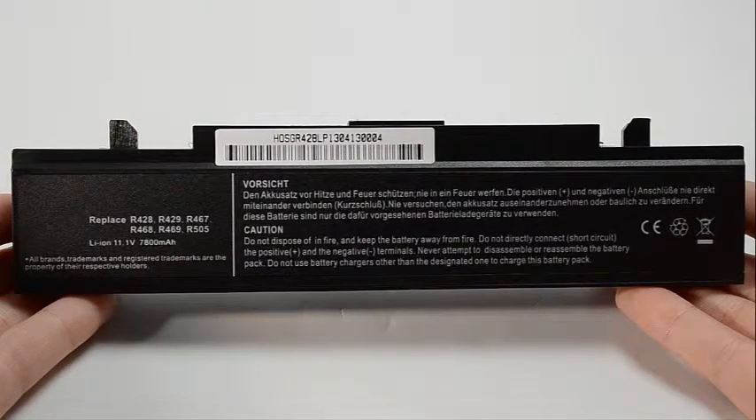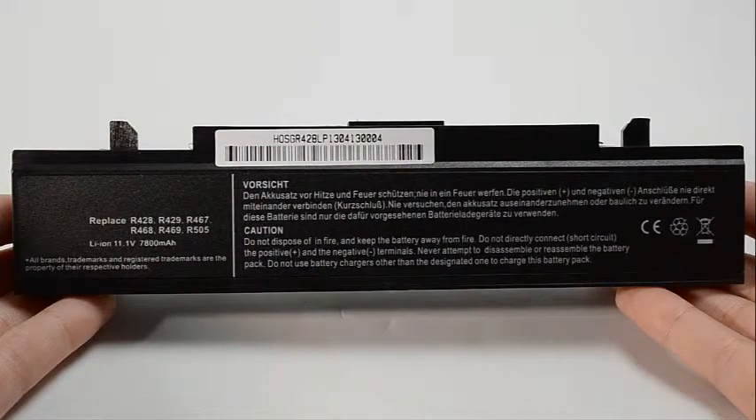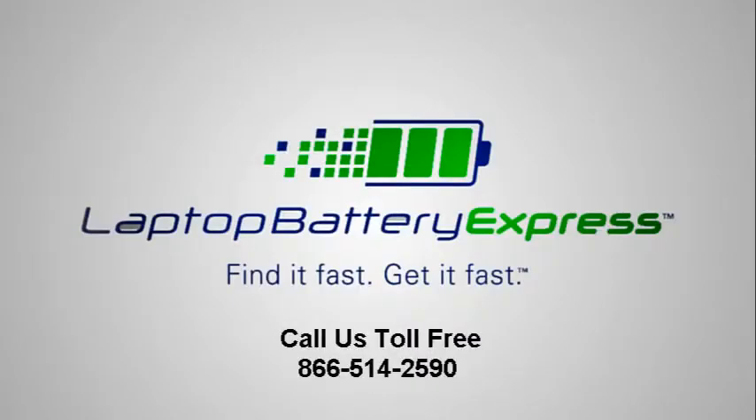If you're unsure whether or not this battery is compatible with your laptop, please give us a call and one of our customer service representatives will be more than happy in helping you determine if this battery is right for you. If you're watching this on our YouTube channel, you can click on the link right below in the video description and go straight to the product page.